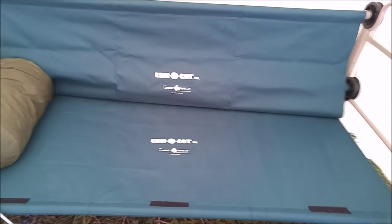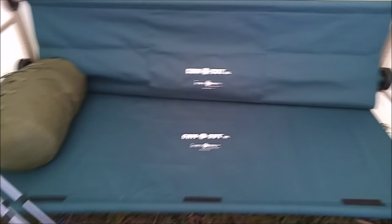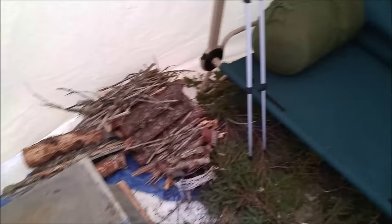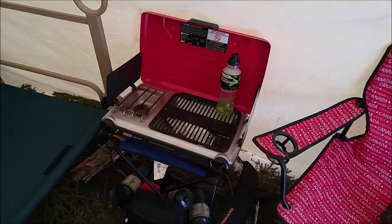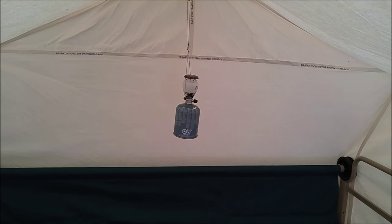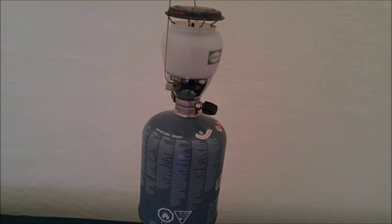The double bunk cot setup — right now the top bunk is folded back, used as a regular sofa. Birch spark, kindling, dry wood. There's the Coleman stove. Primus lantern — very compact, 490 lumens, self-igniting.